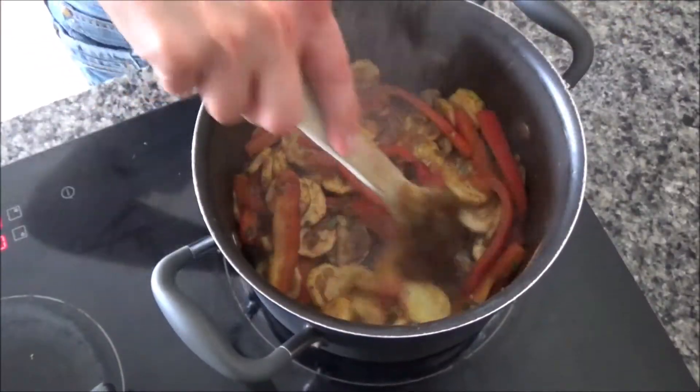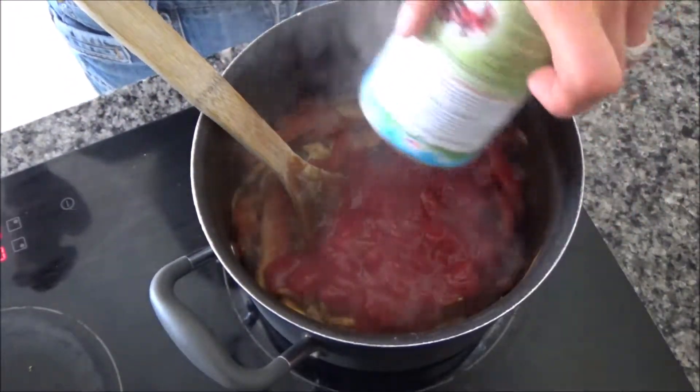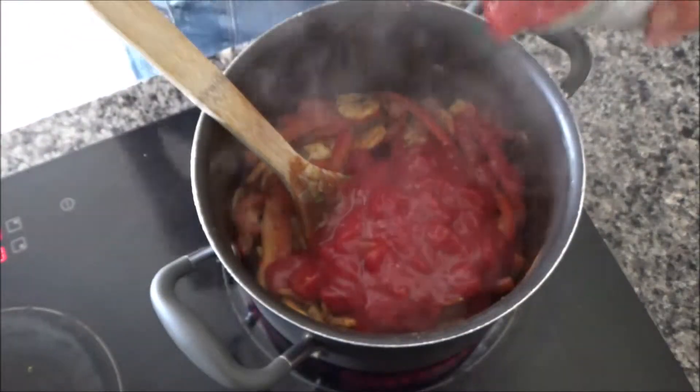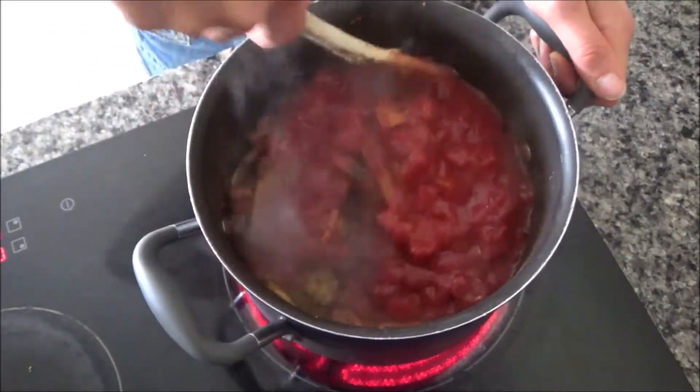That's been in the pan for a couple of minutes and it all smells really good. Now I'm going to add two tins of chopped tomatoes — in they go. I'm going to give these a stir as well.